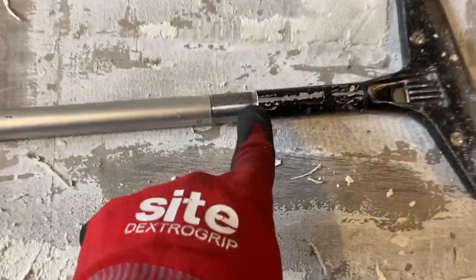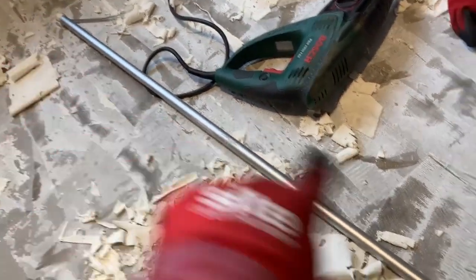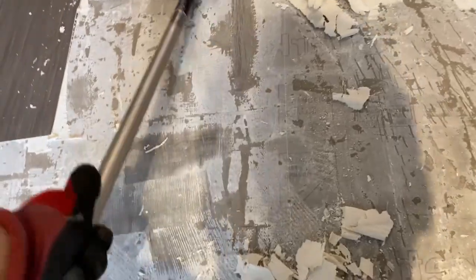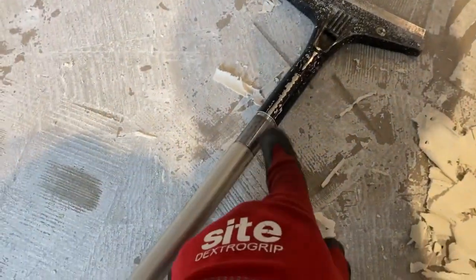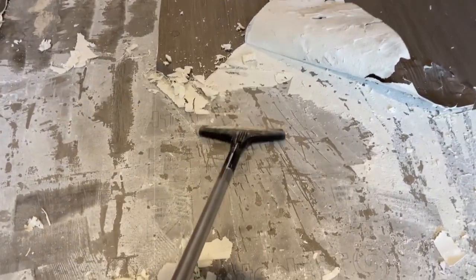Luckily, I've got access to a lathe, so I turned a little adapter shaft and adapted it to this old curtain pole that's pretty long. And that means I can then do this. It comes off pretty quickly. If you haven't got a lathe and you can't turn an adapter shaft, then yeah, you'll get stuck with a short one. You might be able to buy a longer one of these, I'm not sure. If you can, then go for that. But this is definitely worth getting just to finish the job off and get to that foam backing.